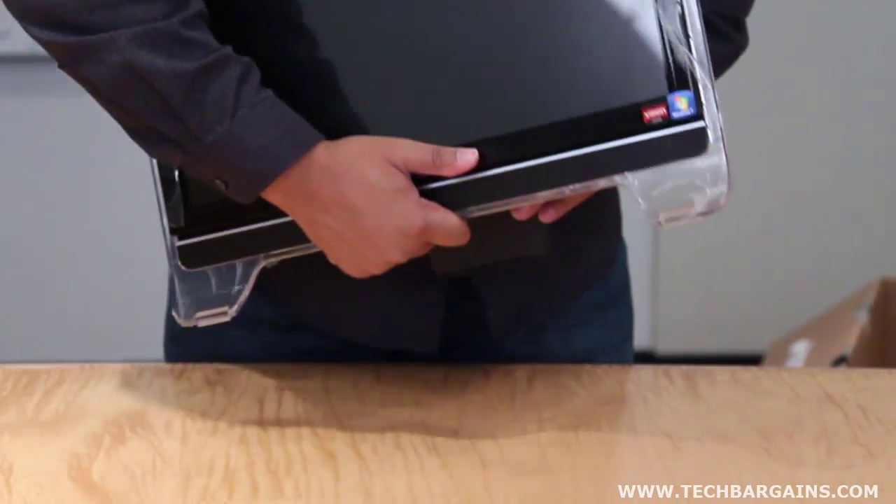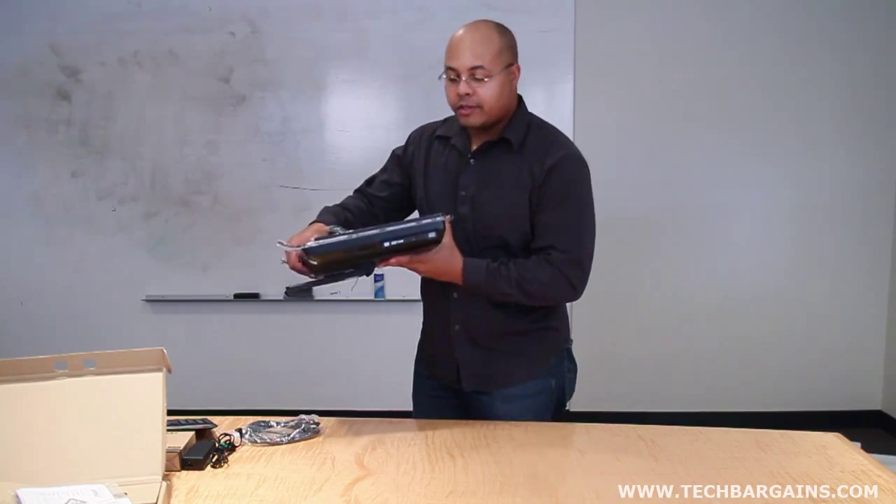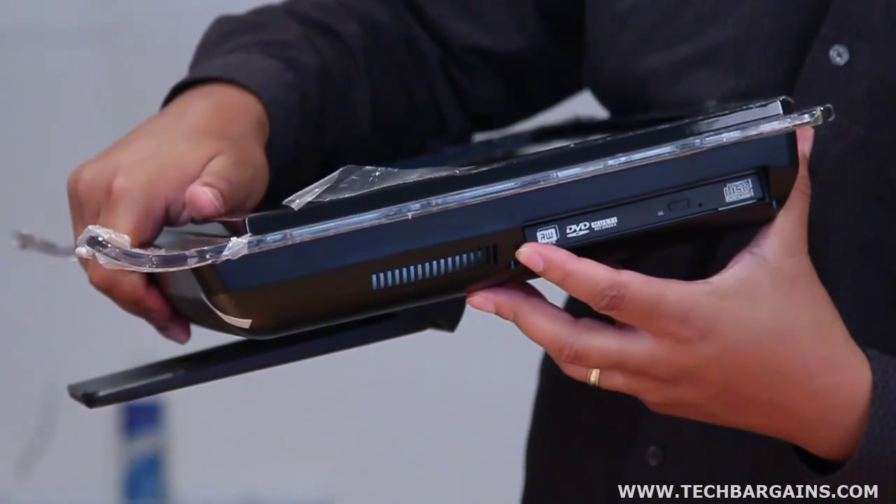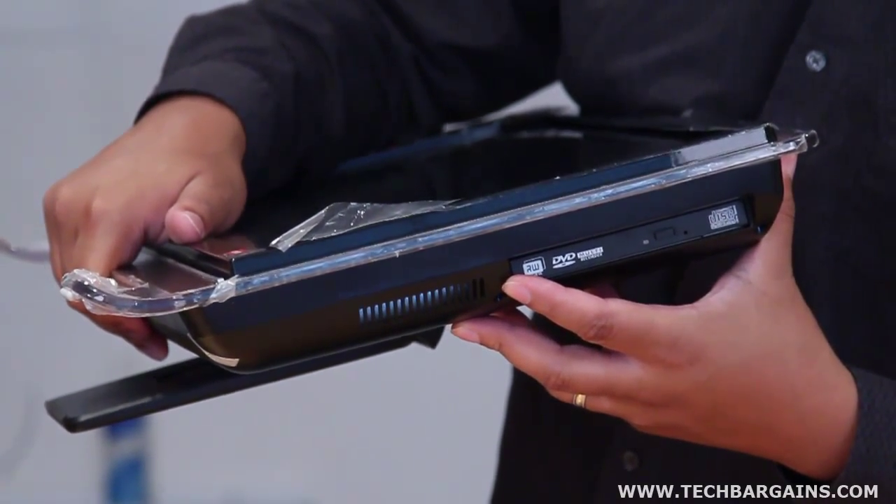I'll just compress the rear stand and turn it this way. You can actually see the tray-in DVD Super Multi Drive right here — it is the only input that happens to be on this side of the system.